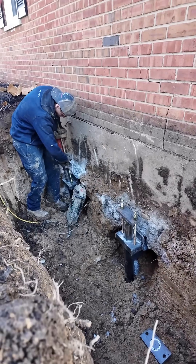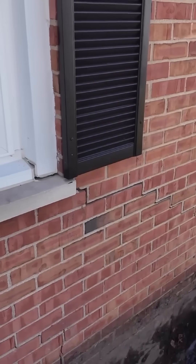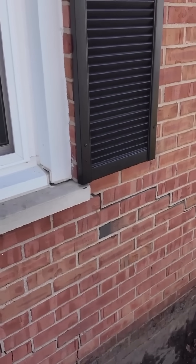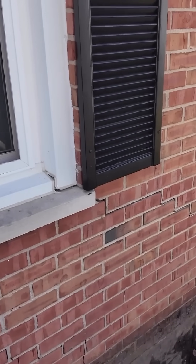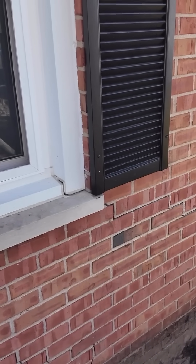Once all the brackets were attached, it was then time for the fun part. This clip in two times speed shows us lifting the home back up with the hydraulics. This process fixed the homeowner's sticky window situation.